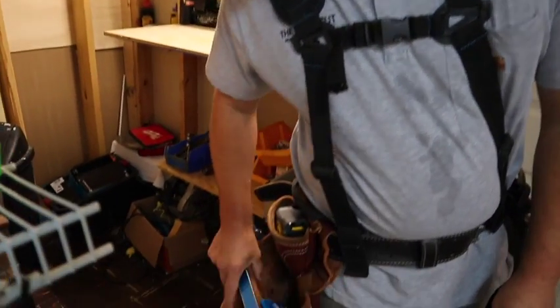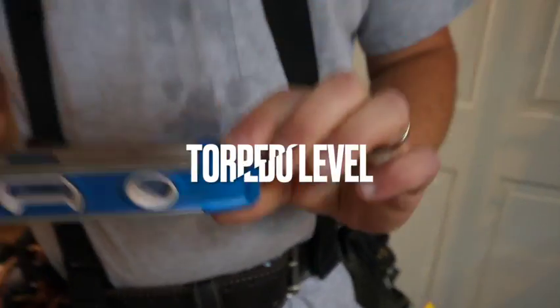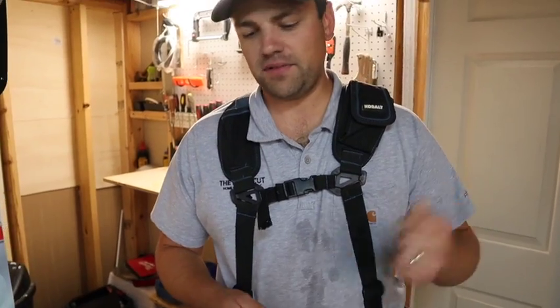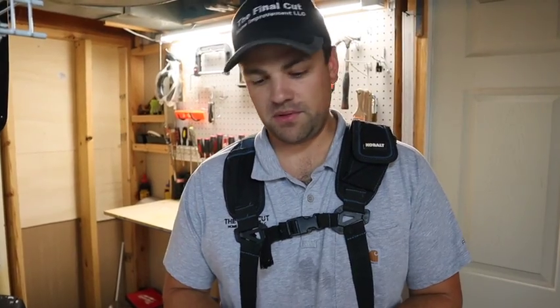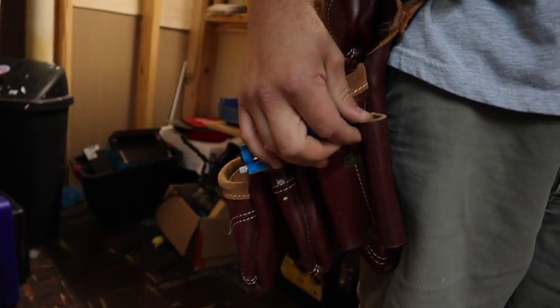On my right side in this big pouch, sometimes I'll add small hand tools depending on the project, but at any given time I always carry a little torpedo level and a chisel. Usually I'll have two chisels — a rough chisel I can beat on without worrying about the edge, and a very sharp chisel I keep protected for shaving down wood. This little flap here is for a cat's paw — I usually keep that on me when I'm framing or doing demo work.